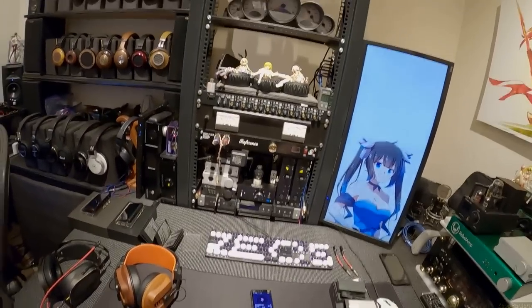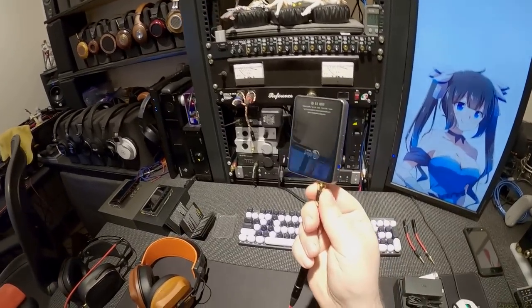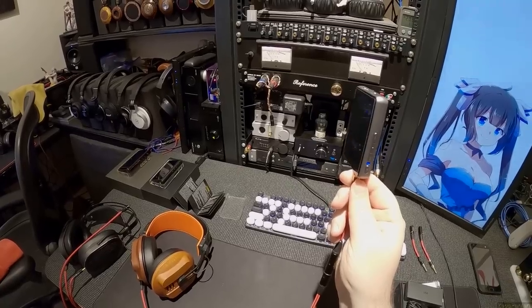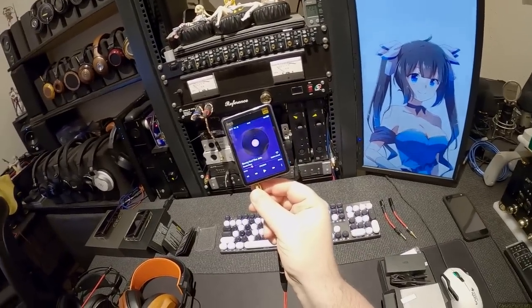Benny and the Jets, Beastie Boys on a Hiby R3 Pro, which is a new DAP that is not for sale quite yet. But when it is, everyone's gonna buy it.